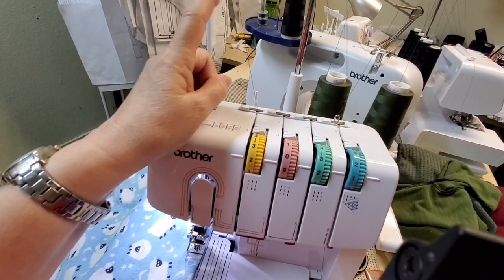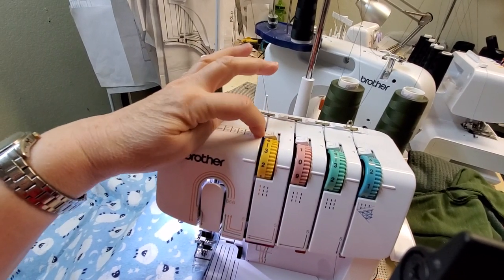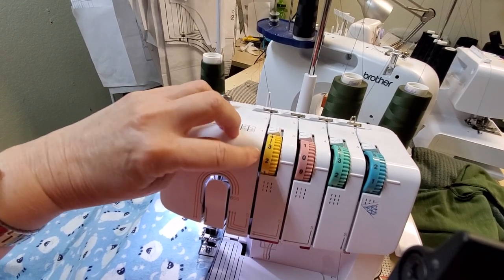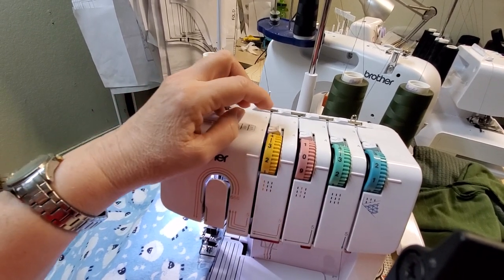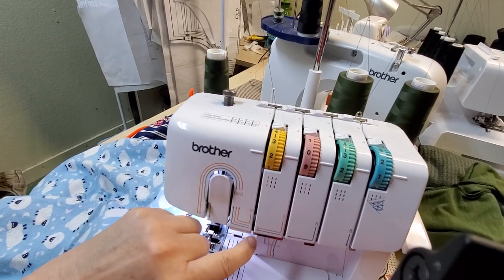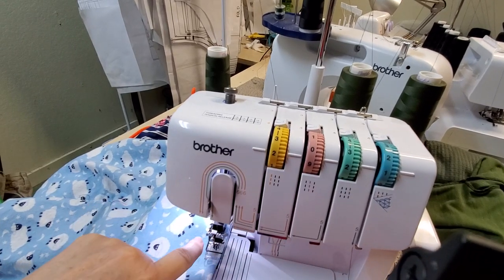When you initially threaded the machine, you had to open these up and put your thread in between a couple of discs that are in there. They're called tension discs, and they control the tension of the thread as you're sewing.